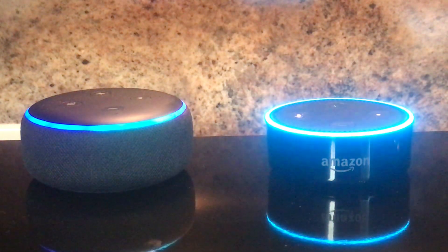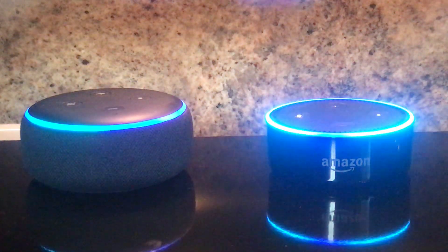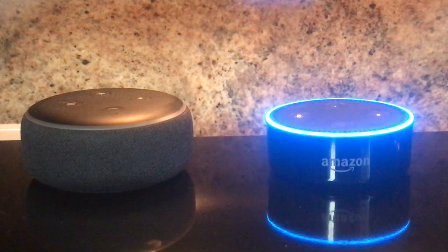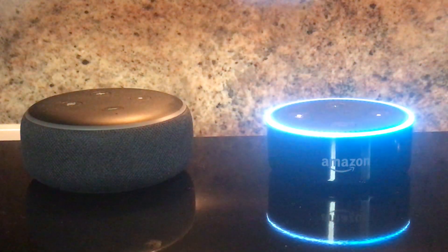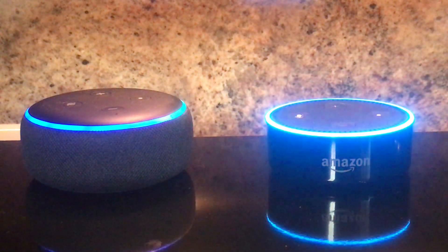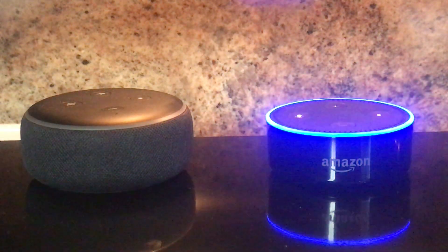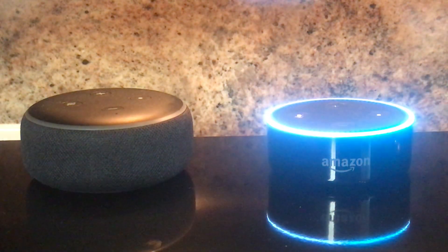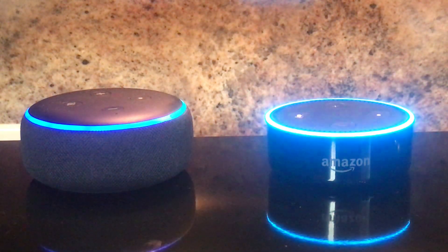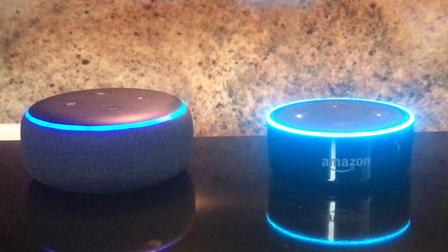Alexa, repeat. Alexa, repeat. Alexa, stop now. Alexa, repeat. Okay, now this is really getting annoying. At the expense of annoying you, let's move on to the next one.